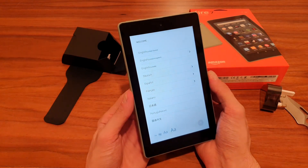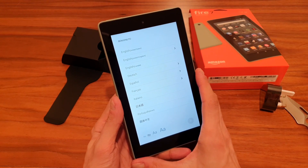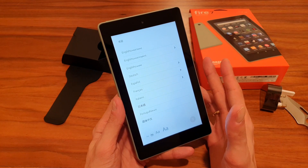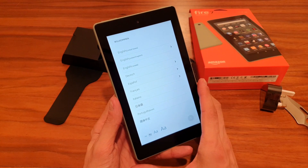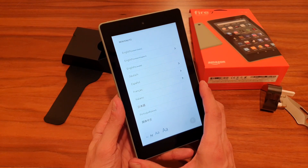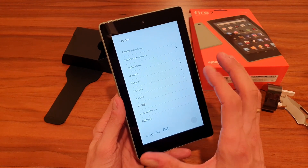When purchasing this device you have a few options: you can choose the color, the storage size, and also whether you'd like special offers — which is essentially advertising on the lock screen — or without special offers, which bumps the price up a little.